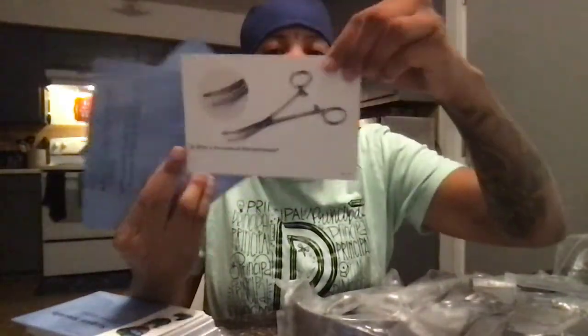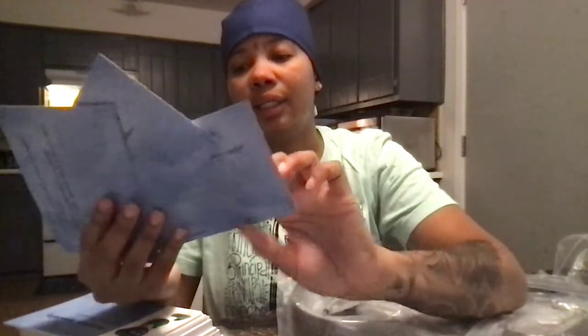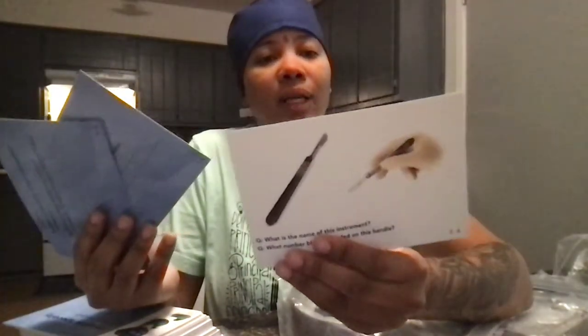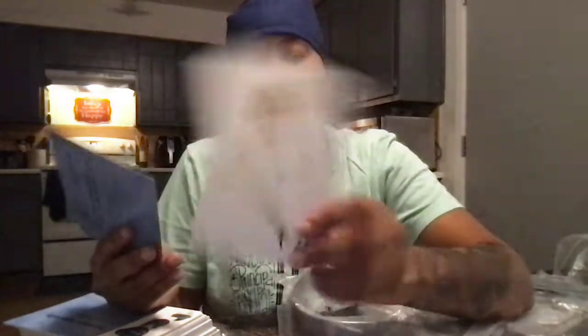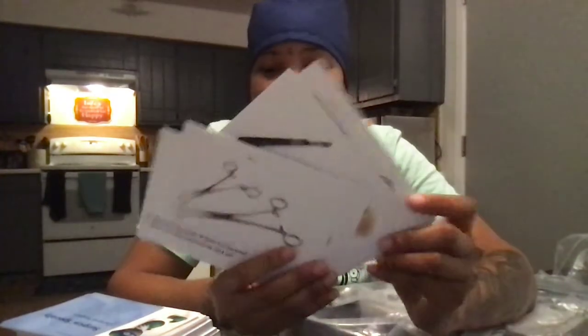I have the corn-mouth clamp used for clamping and clotting. Then I have a handle and a blade. Then I have the Metzenbaum scissors used for dissecting delicate tissue. And I have an instrument called the Babcock, used for delicate tissue like bowel or fallopian tubes. So that concludes my video. Thank you. Hopefully I'll learn more about these instruments. This is all new to me, so it's going to be fun — I'm going to make it fun. Thank you for your time.